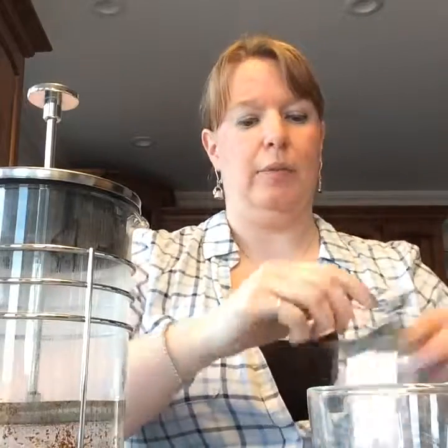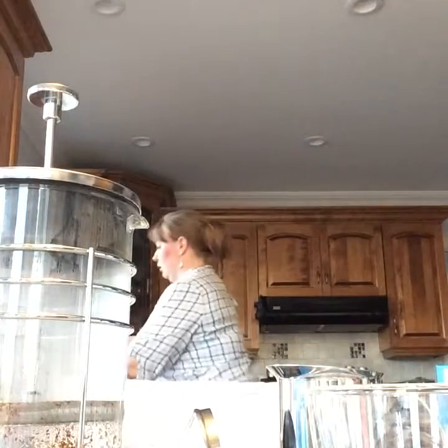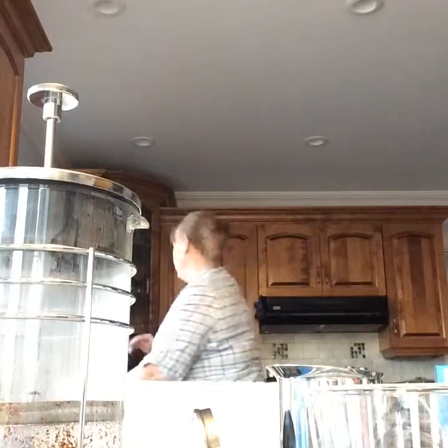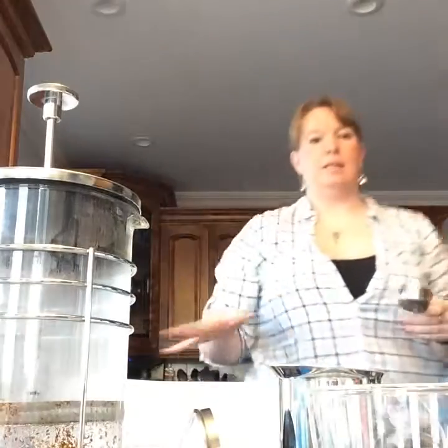The milk that you put in your frother — I'm going to run cold water over this because they recommend you use cold milk, as cold milk froths best. Use skim or one percent — I think that works better than two percent.